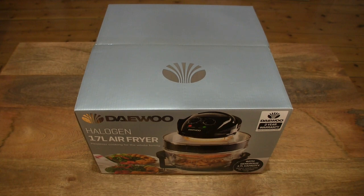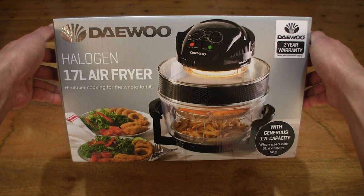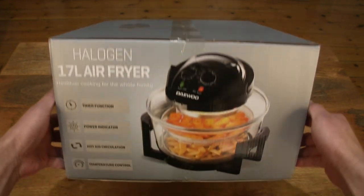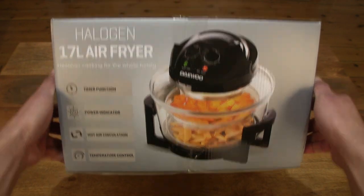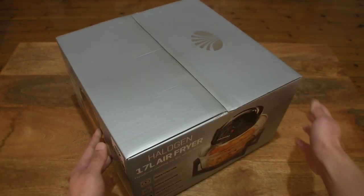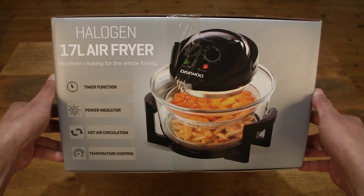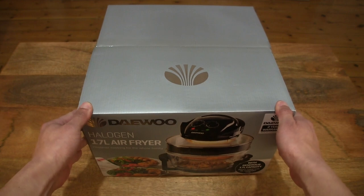Hello everybody! Today we're going to unbox, take a close-up look and power on the Daewoo Halogen Air Fryer. So let's just take a look around the outside of the box. This is the Daewoo Halogen Air Fryer. It has a 17 litre cooking capacity with the use of the included 5 litre extender ring. It has a 1300 watt output and also temperature control as well as a 2 year warranty.